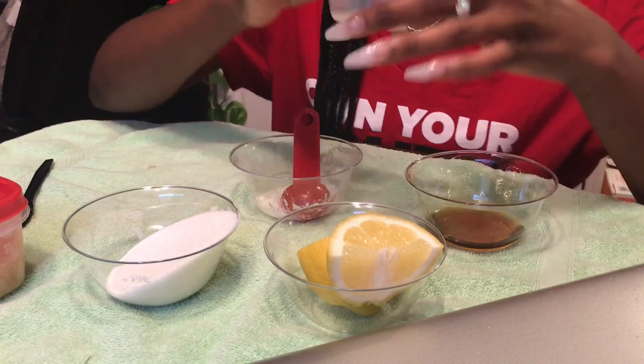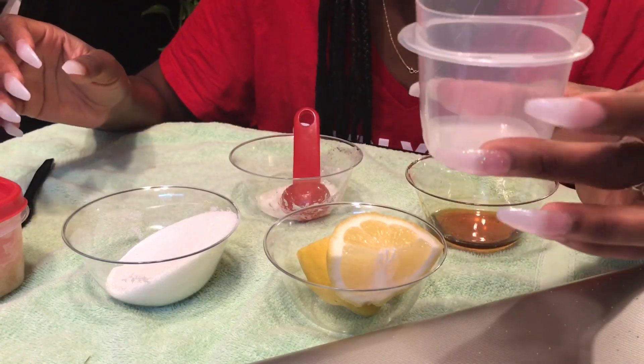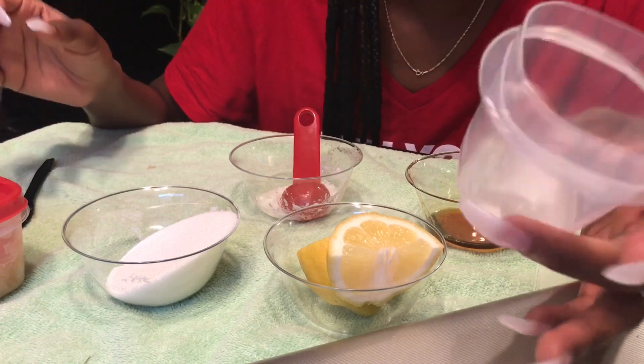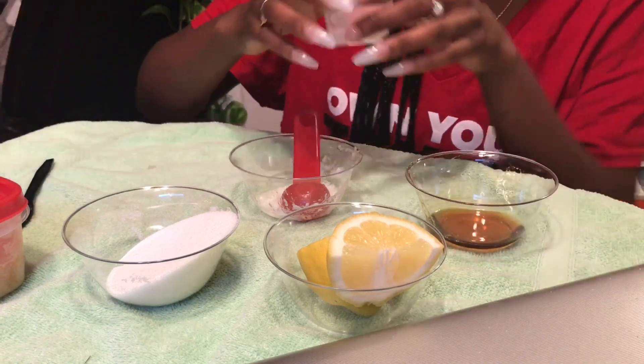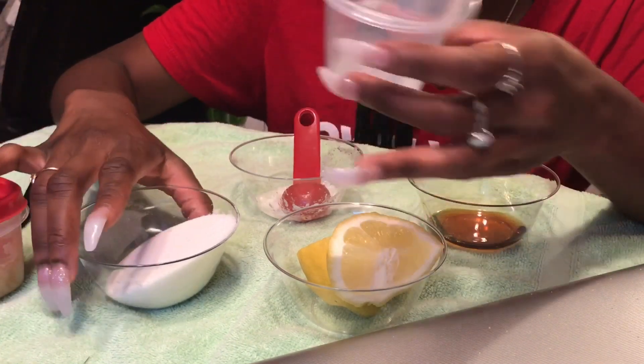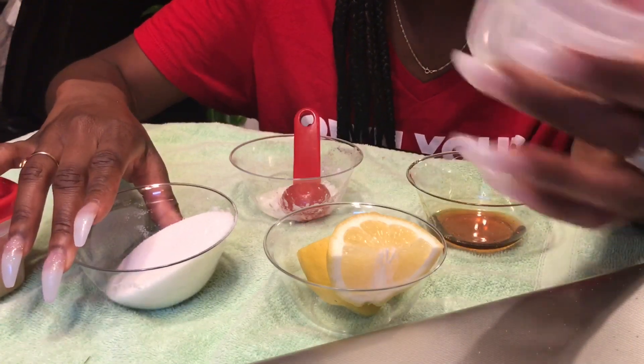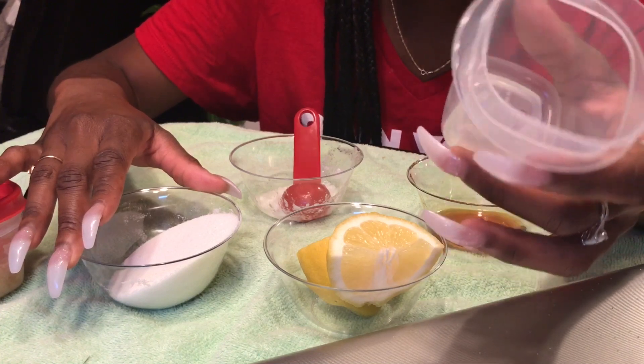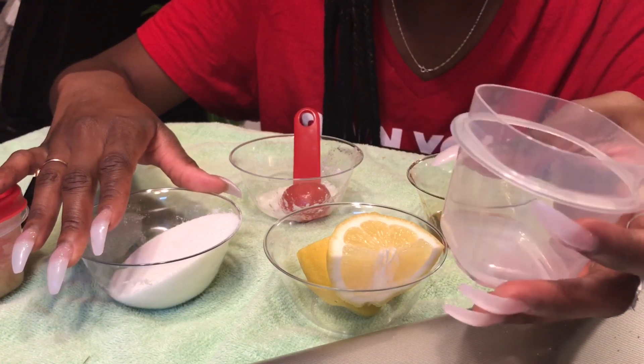The first one — you'll need a small container like a soap container. You can find these at the Dollar Tree for a dollar; like six of them come in a pack. So basically what you'll need is some sugar. This will be your moisturizing sugar scrub, which you can use on your face, on your skin, anywhere. It'll be the moisturizing one that you can use more often.